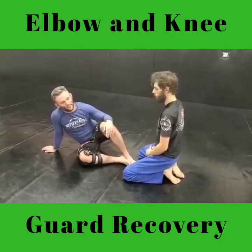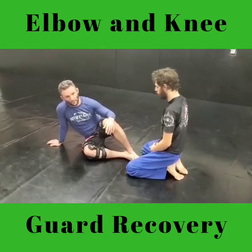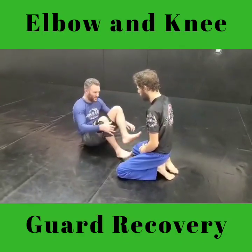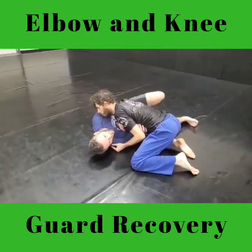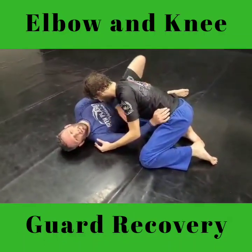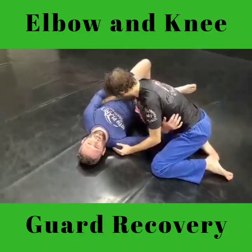Hey Ninjas, Michael here with my buddy Nick, and we're going to talk about something I think is lost on some people — recovering guard, or even just putting yourself in position to be able to recover guard. What we're talking about is this knee-elbow connection. When somebody passes, whether it's a regular side control or whatever, if I can just get my knee and my elbow connected right here, it keeps them out of this pocket between my hip and my armpit and creates a nice little wall to keep space.